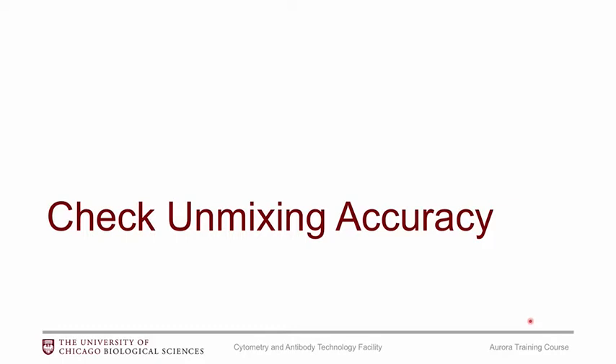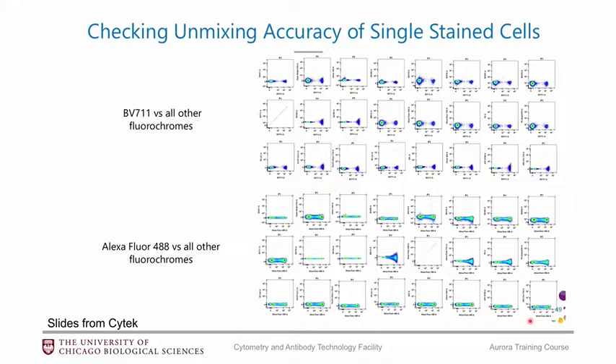Once you have run your samples and performed the unmixing, I would strongly recommend that you check the accuracy of the unmixing and make any changes if you need to. Checking the unmixing accuracy is fairly straightforward — it's very similar to checking the accuracy of your compensation. You would look at all of the single stains, all of your reference controls, and check that the middle of the negative population matches up with the middle of the positive population, so you can draw a straight line through both of them.